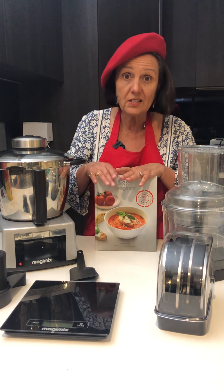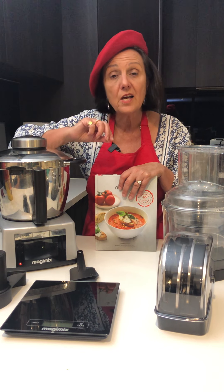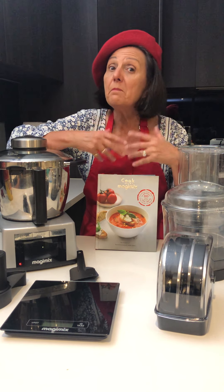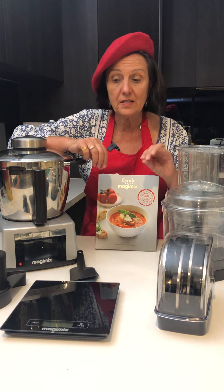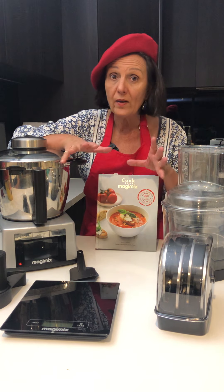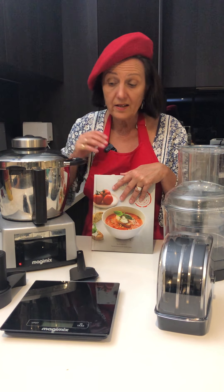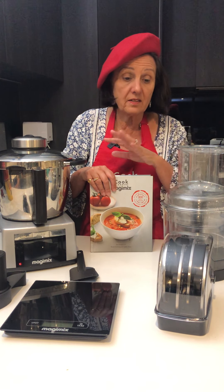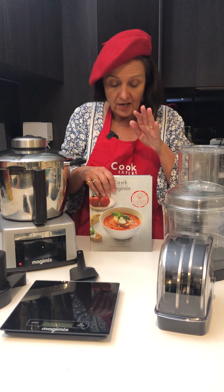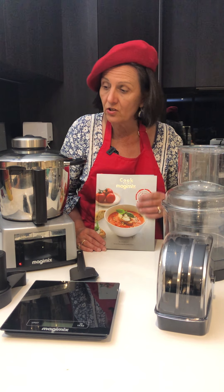What I suggest is you go through recipes one at a time using the different functions. This way you learn how to use your machine and how to actually modify your own recipes to use with it. I use my Cook Expert every day one way or another — whether it's steaming my eggs, making my juice, baking a cake, whatever. There's a thousand ways I can use this. So if you go through your book and use some recipes, you'll actually learn how to do them.